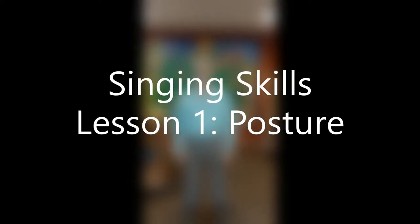My name is Leith McCombs and right now we're going to talk about posture. This is the first video in my series about singing techniques and we're starting with posture because posture affects everything else. Every bit of tension in your body affects the sound that comes out when you sing.